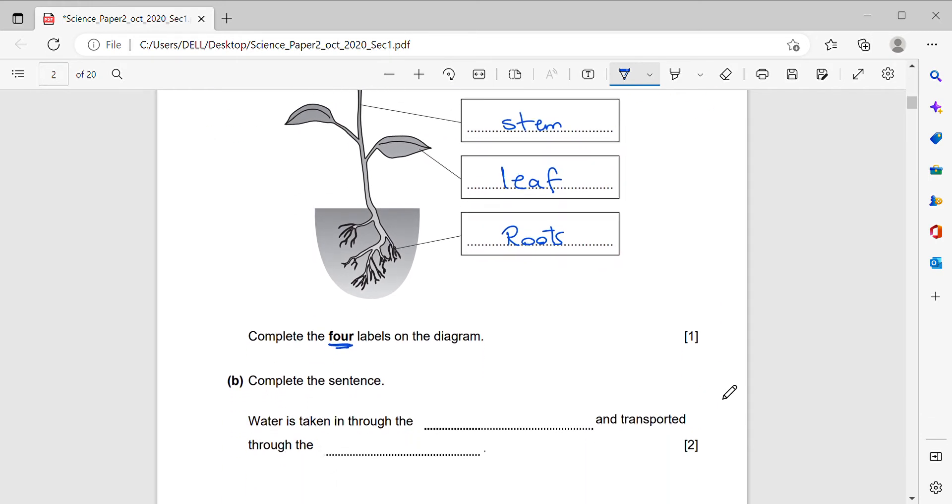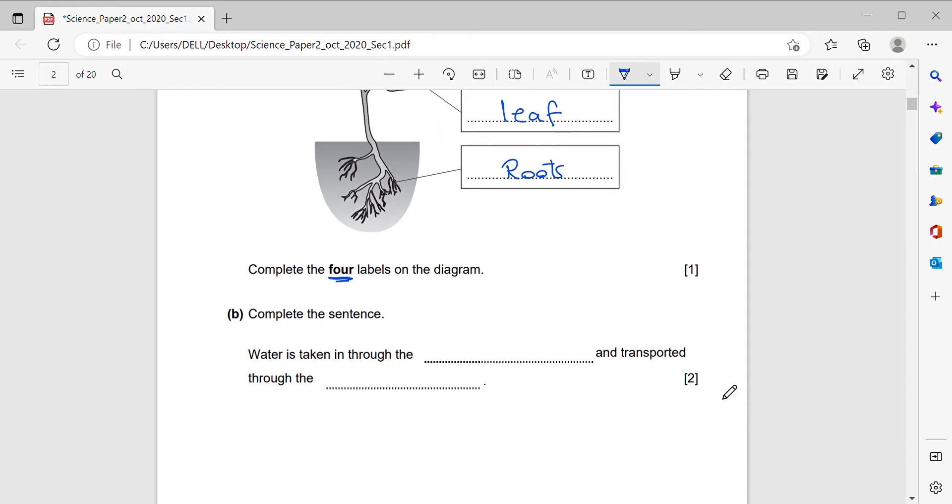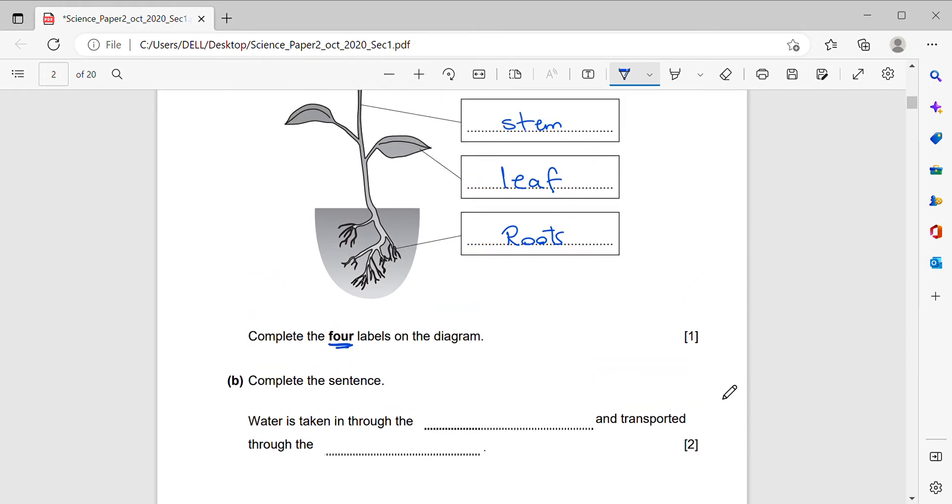Part B: complete the sentence. Water is taken through the blank and transported through the blank. Water is taken in through the roots and transported through the stem.